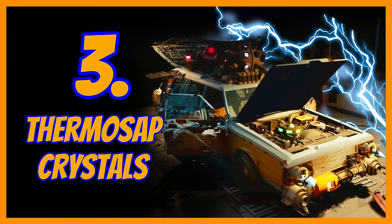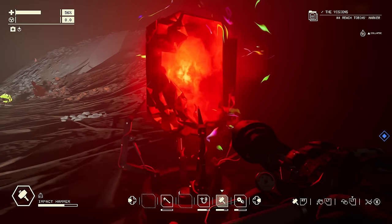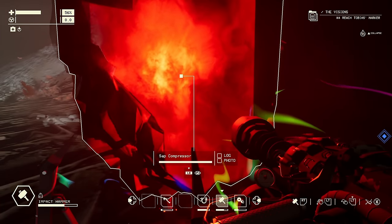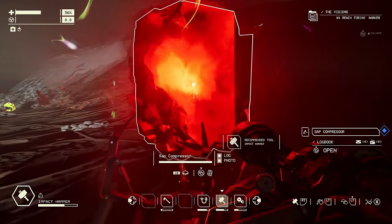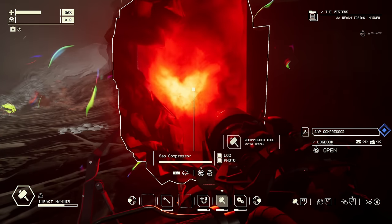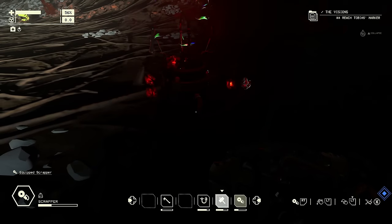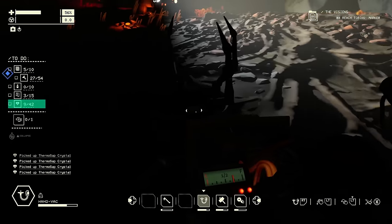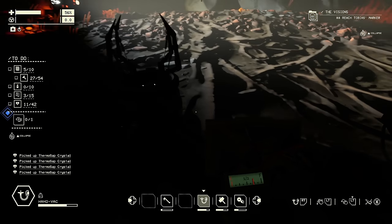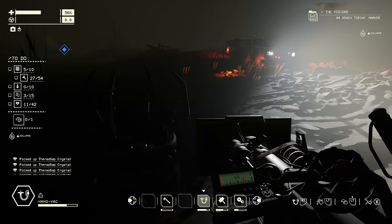These thermosap crystals are a little bit difficult to get hold of, but they do come in concentrated blobs called sap compressors. Let me take a photo of it so I don't miss it again. These drop about five or six of them, and as you need about 42 to build your big engine, these are very useful sources. So if you see them, jump on them straight away — sometimes they can be in clusters, which is very good.